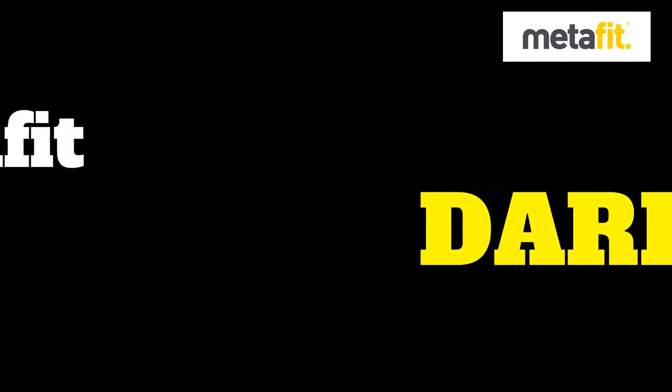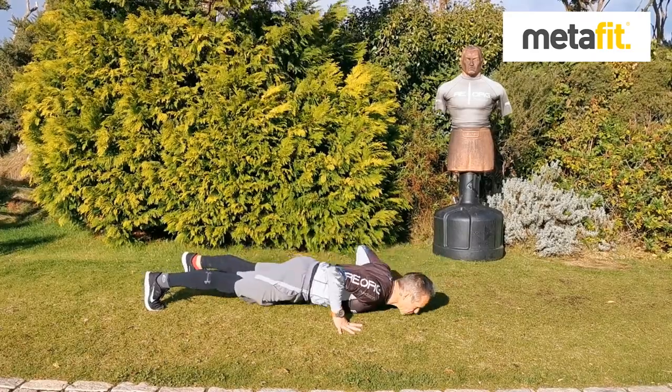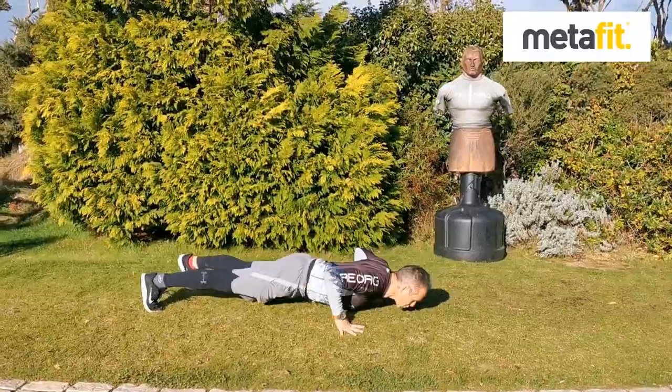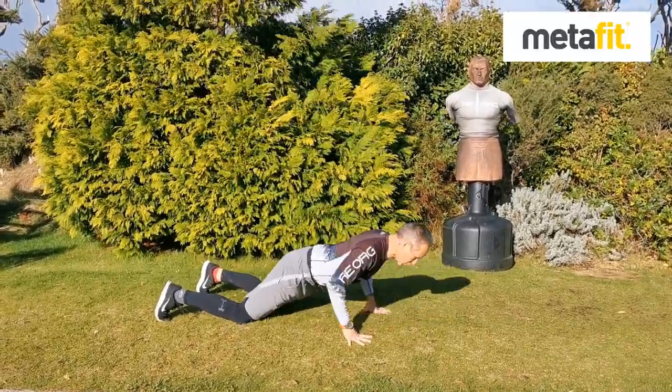The MetaFit Dark Arts workout. First exercise: press-ups. So MetaFit press-ups — chest has to come down to the floor, not the hips or the head, the chest comes first. Body weight forward, full range of movement. Drop to the knees if you need a regression.